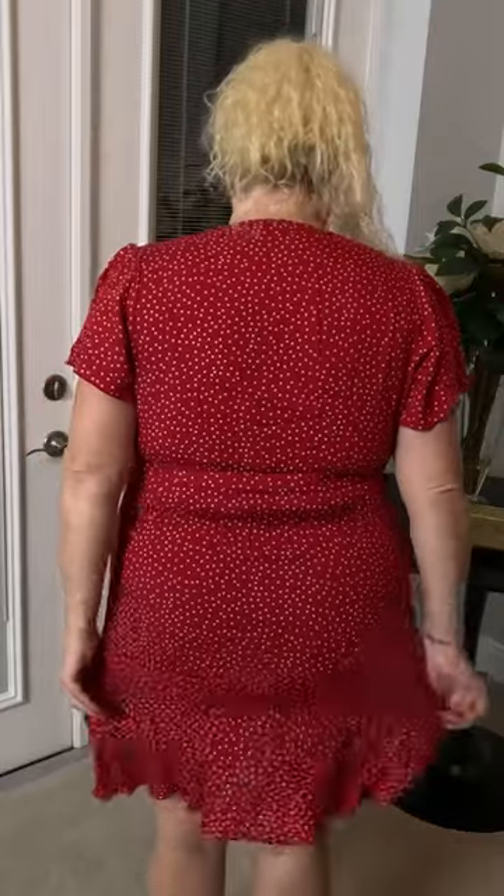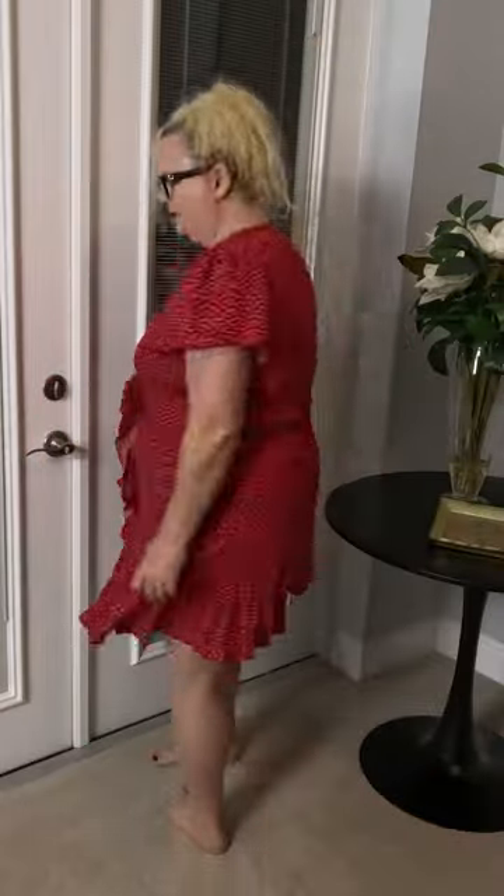It is definitely a true red, and this is the back. So that is that — it's not a win for me. Hopefully it's a win for you. We'll see you next time.